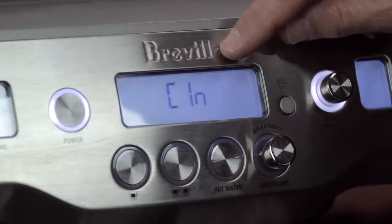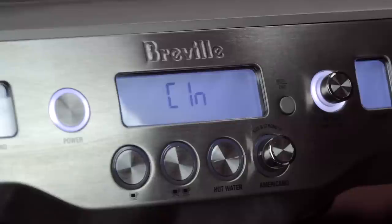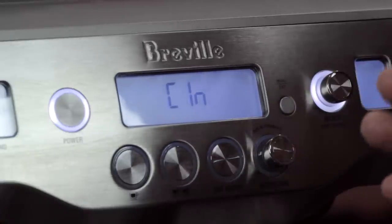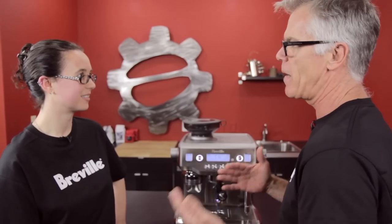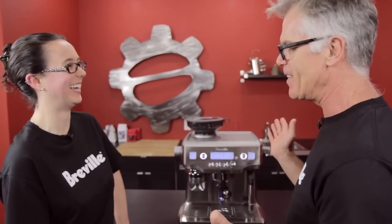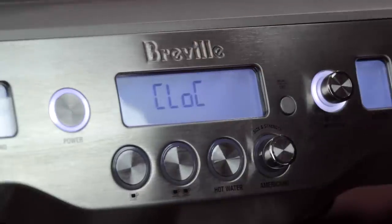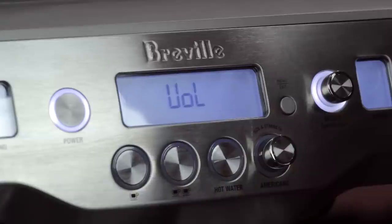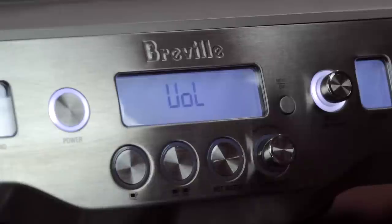The Clean Me Alert can be turned off for users who already clean their machine regularly. By default the machine prompts you to clean every 200 extractions, but if you don't want to be prompted you can disable it. The next setting is the Clock format — you can choose 12-hour or 24-hour.